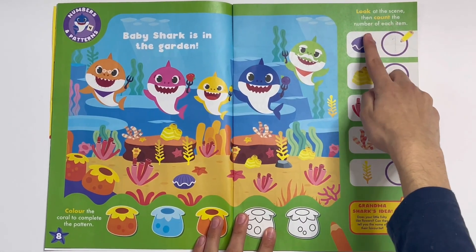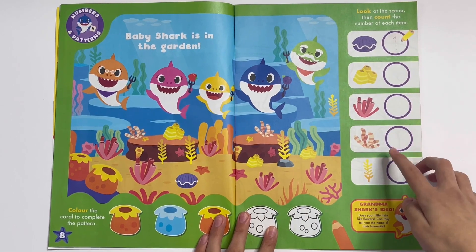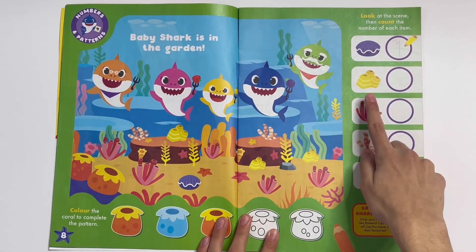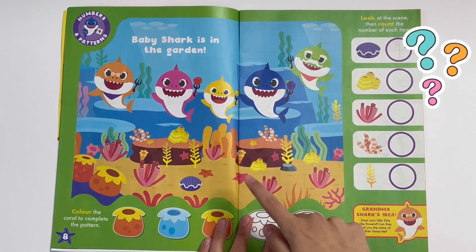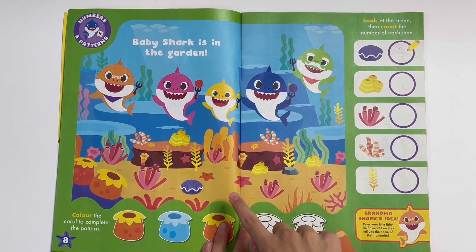Look at the scene, then count the number of each item. One clam. I have to draw numbers so you can find the clam. There it is. Let's see — I don't know what these are, but let's see how many there are: one, two, three. There's three of them.